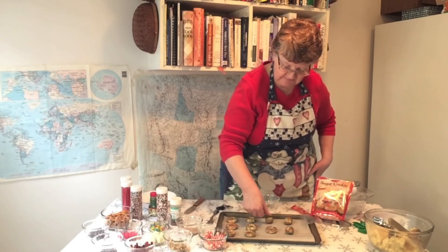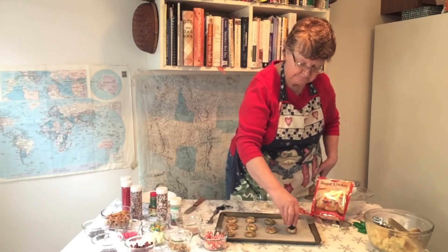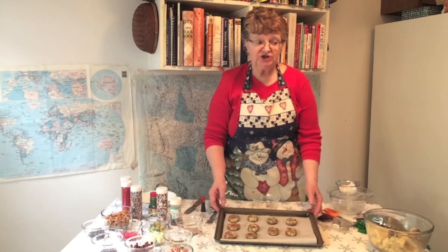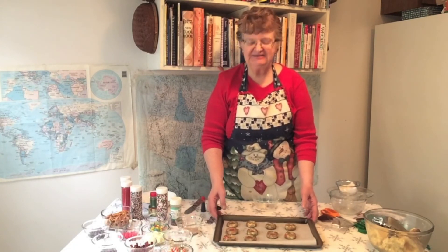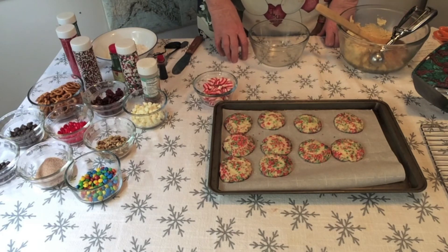You could also use your thumb if you wanted to, whatever's easier for you. I'm going to put these in for around 7 to 10 minutes, so check them after 7 minutes. Because they're a sugar cookie, they might bake up a little bit quicker — if not, just leave them in for another couple of minutes. I ended up baking these cookies for 11 minutes.